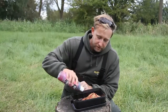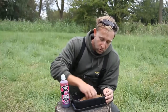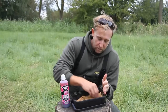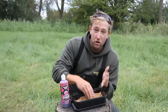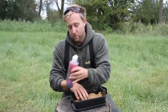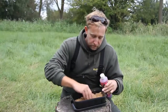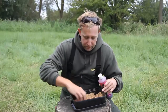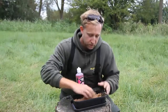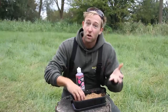Now although this syrup isn't PVA friendly as such, once it's absorbed into the groundbait, the groundbait should just be damp enough to bind, so it isn't going to cause any issues with melting the PVA. I'm going to continue adding a bit of this just so it's a nice consistency and binds together nicely. Then I'll leave it for a couple of minutes so the groundbait has absorbed all the moisture.